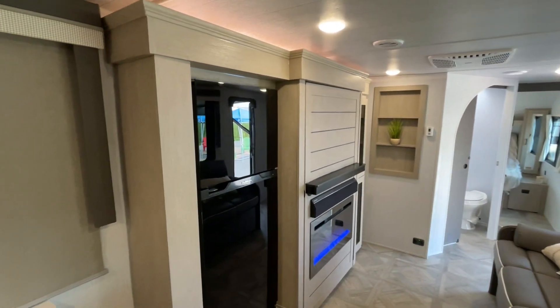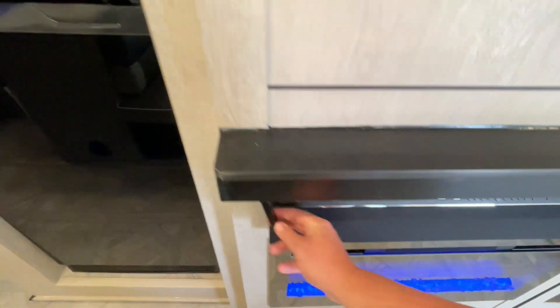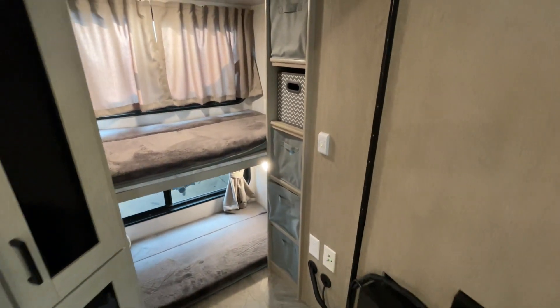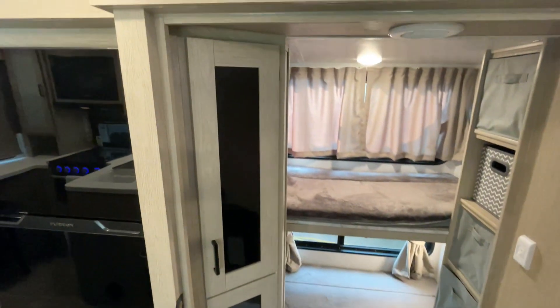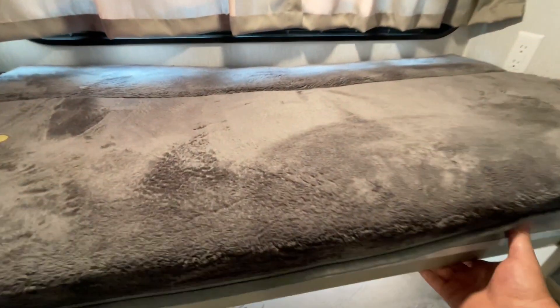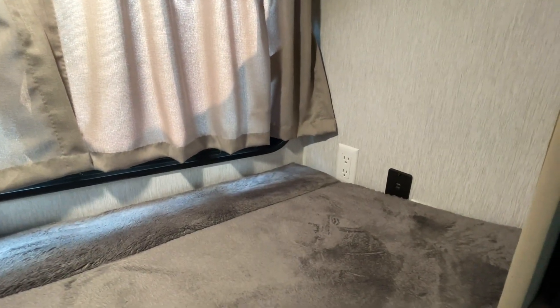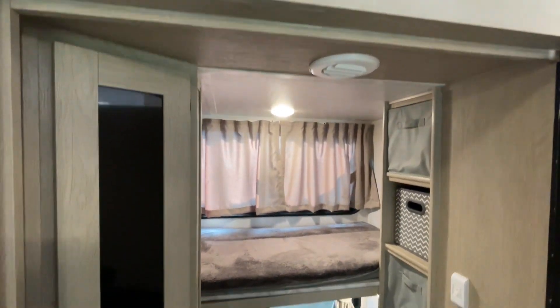As I mentioned, this is a rear kitchen and a bunkhouse. Right underneath here — handle — voila! Storage top to bottom on this side, storage top to bottom on the other side, and two bunks. A little more leg room back here, and we do have 110 and USB plugs. That's the AC vent blowing right into that little room there.